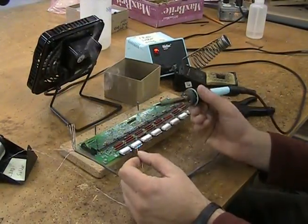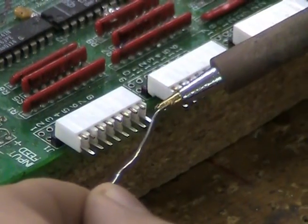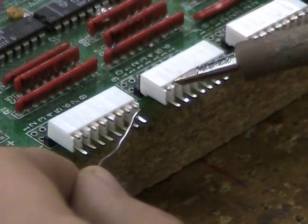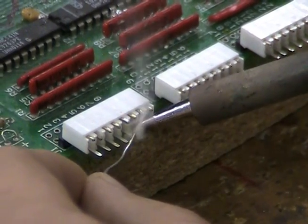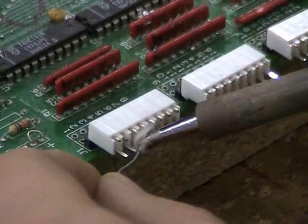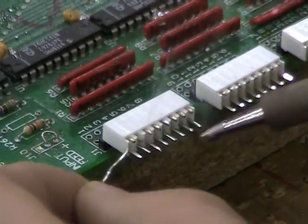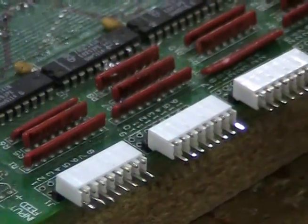Apply solder to the soldering tip. Next, pre-tin the connector pins by touching the pin with both the soldering tip and the solder. A common mistake is to apply solder to the soldering tip and then use the tip alone to transfer solder to the connector pins.